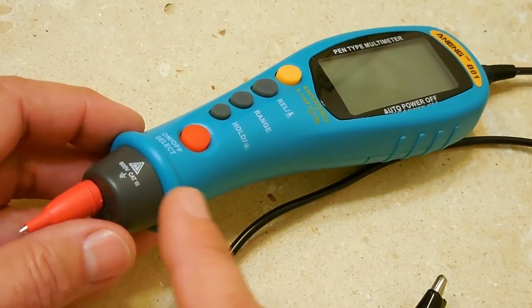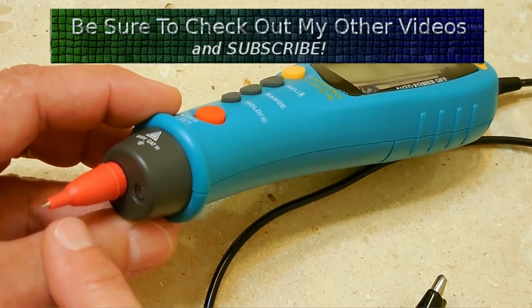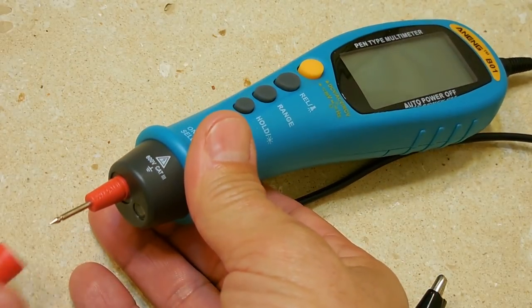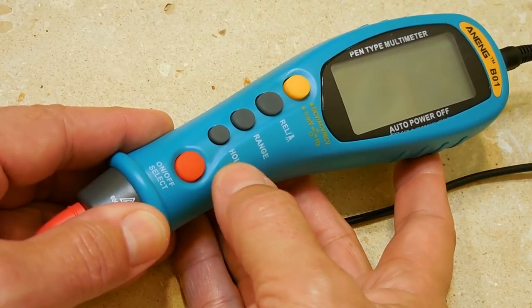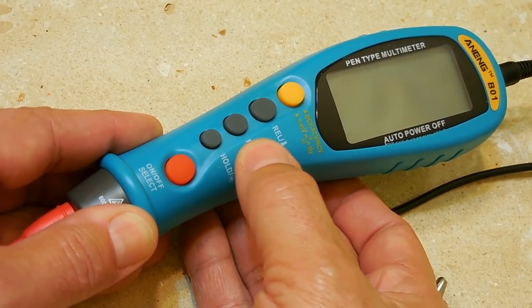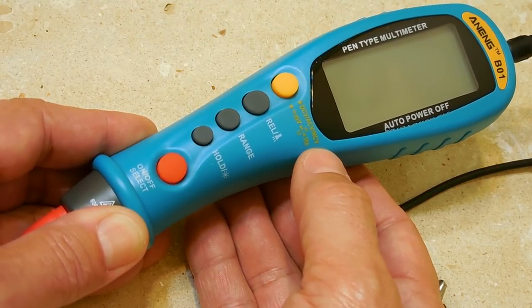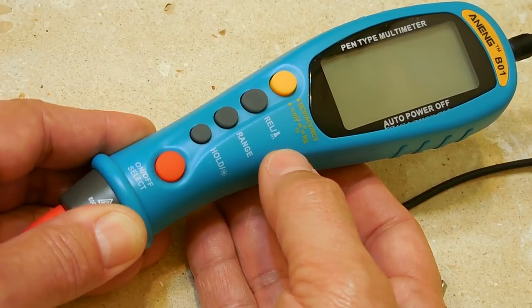Here's a much closer look at the unit. There's an LED light at the bottom that illuminates the tip area — very useful when reaching into a harness in a dark spot. There's a protective cap on the tip you can leave on if you're worried about shorting two terminals, or pull it off if you're not. The on/off and select button is here, followed by a hold button — press it to freeze a reading, or push and hold to turn on the backlight. Next is the range button. Then relative mode, which also turns on the flashlight. The top button, when out, lets you measure DC voltage, AC voltage, and non-contact voltage sensing; when pushed in, you measure millivolts, capacitance, diode, and continuity.